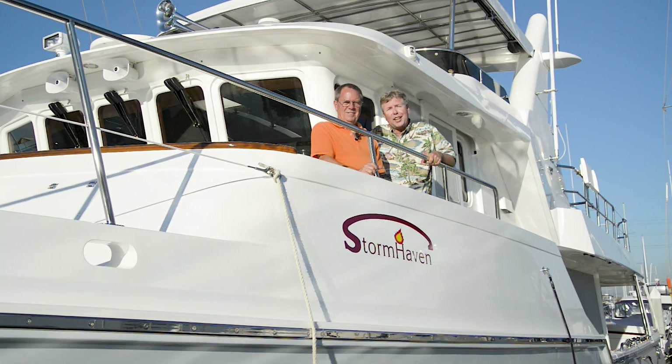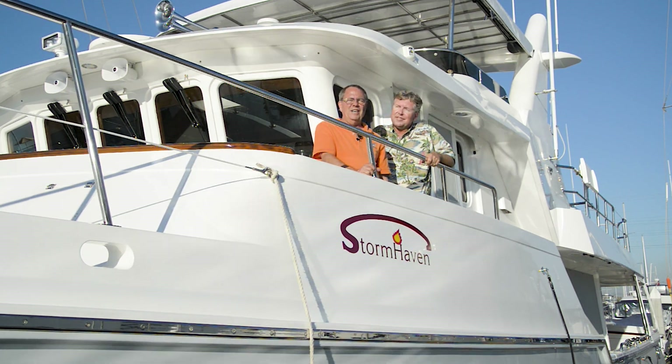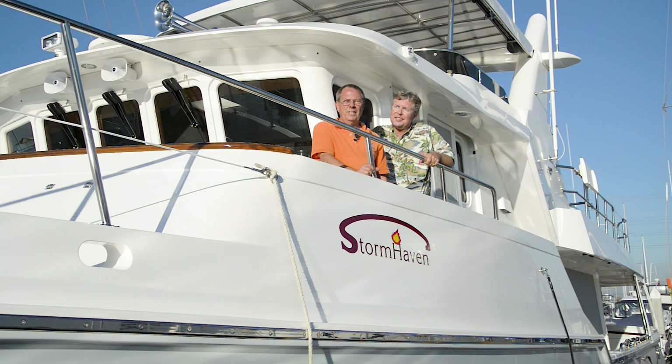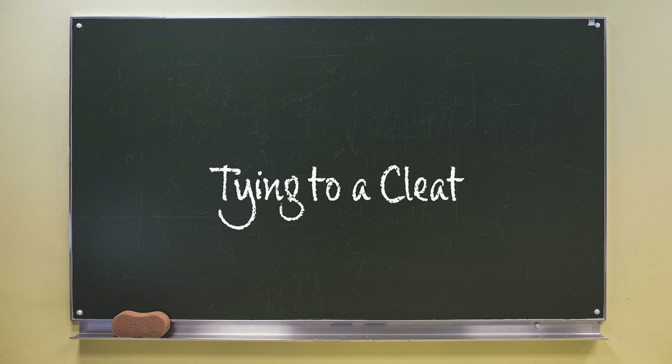Hi, I'm Trawler Specialist Jeff Merrill and I'd like to introduce you to my good friend Douglas Cochran. Jeff and I have teamed up to make a series of videos called The Physics of Docking. Episode 10: Tying to a Cleat.